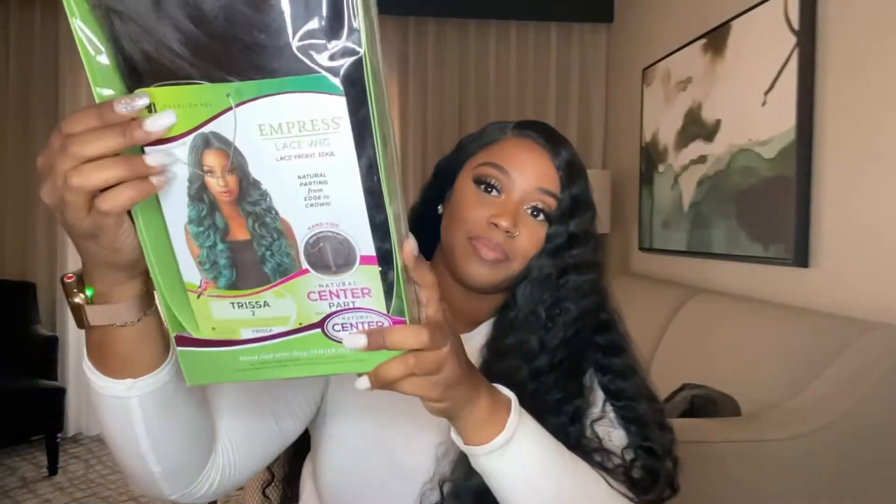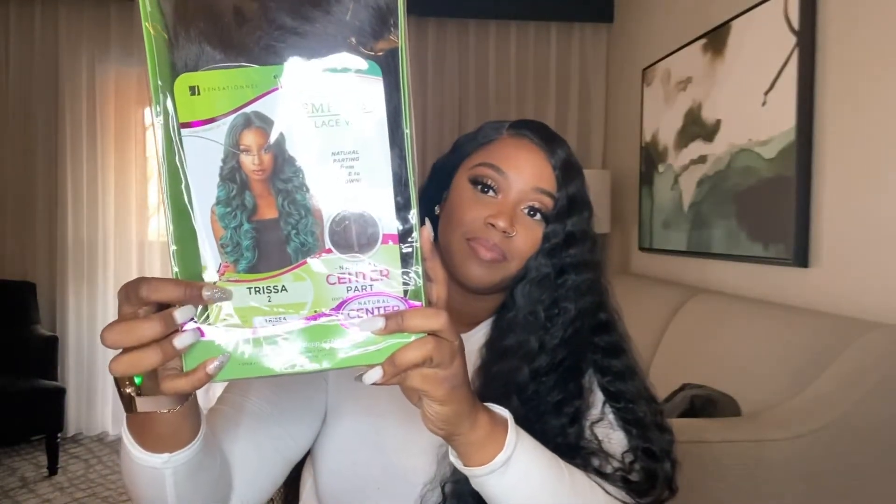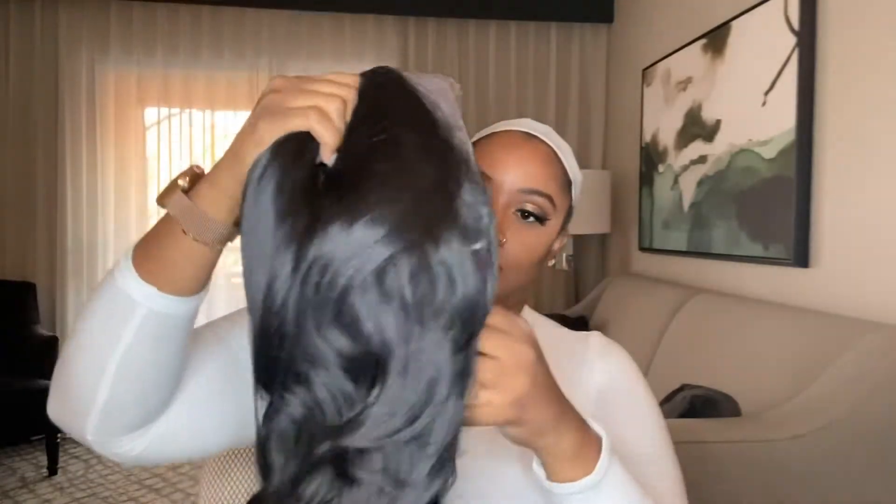Her name is Trisa and I have her in the number two. Right now I'm just taking Trisa out of the pack and cutting the card off.